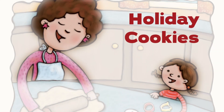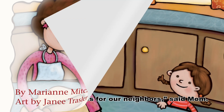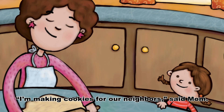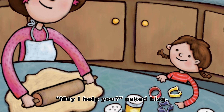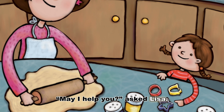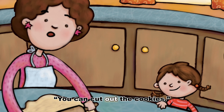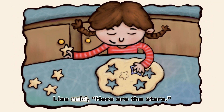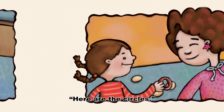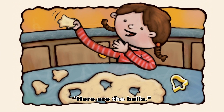Holiday Cookies, by Mary Ann Mitchell, art by Jamie Trassler. I'm making cookies for our neighbors, said Mom. May I help you? asked Lisa. Sure, said Mom. You can cut out the cookies. Lisa said, here are the stars. Here are the circles. Here are the bells.